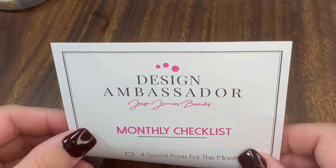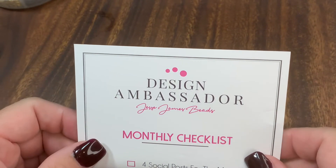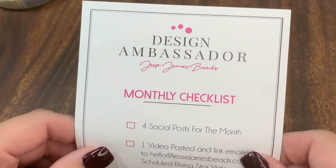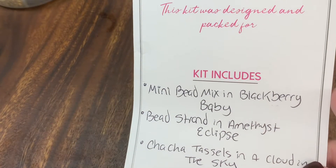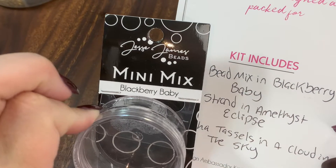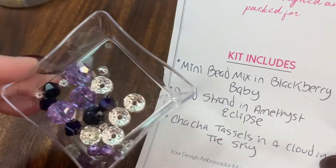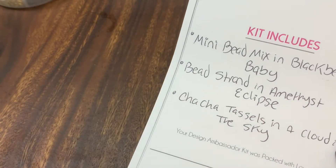Hey y'all, this is Star with Sparkle Designs by Star. I just want to come on here and share with you a quick tutorial. I'll be using the Design Ambassador Kit from Jesse James Beads — this is for the month of October. The beads I'm going to be using are the mini mix in Blackberry Baby and also the bead strand in Amethyst Eclipse.